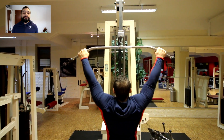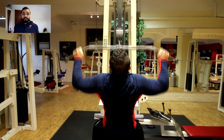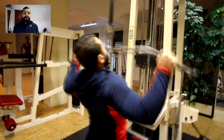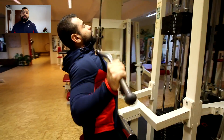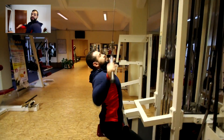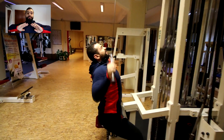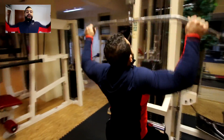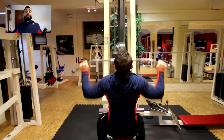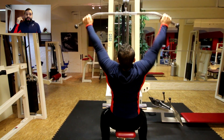Second exercise is pulldowns. Now that I'm much warmed up, my back is ready to go. I see a lot of people bringing the bar way out in front of them when they pull down — you don't want to do that. When you bring the bar down to your upper chest and keep your chest popped up, your back is forced to squeeze itself, as you can see from this movement. That's what you want to try and do.